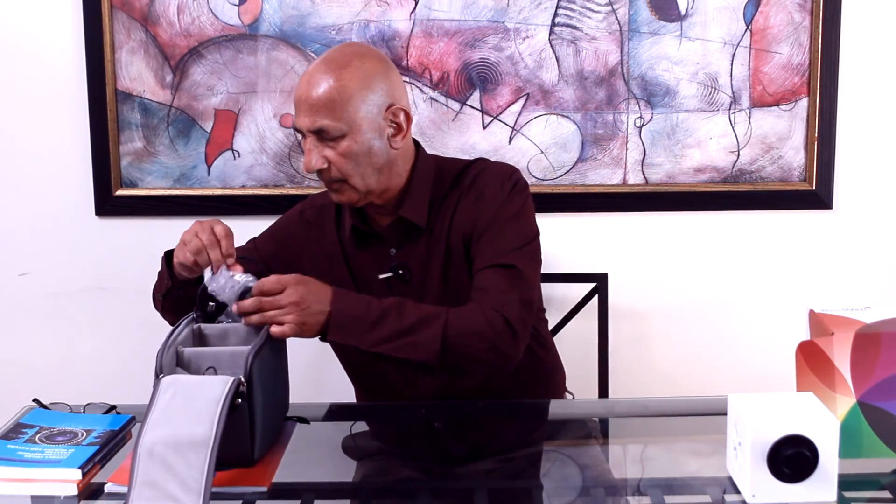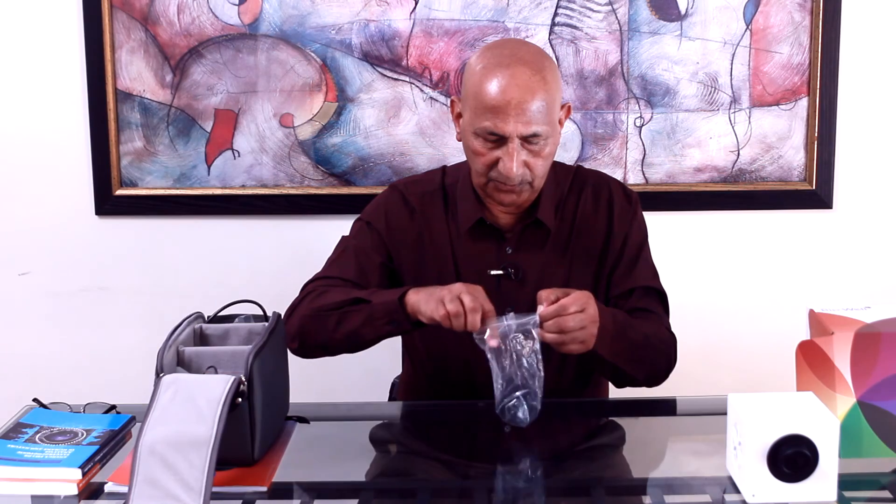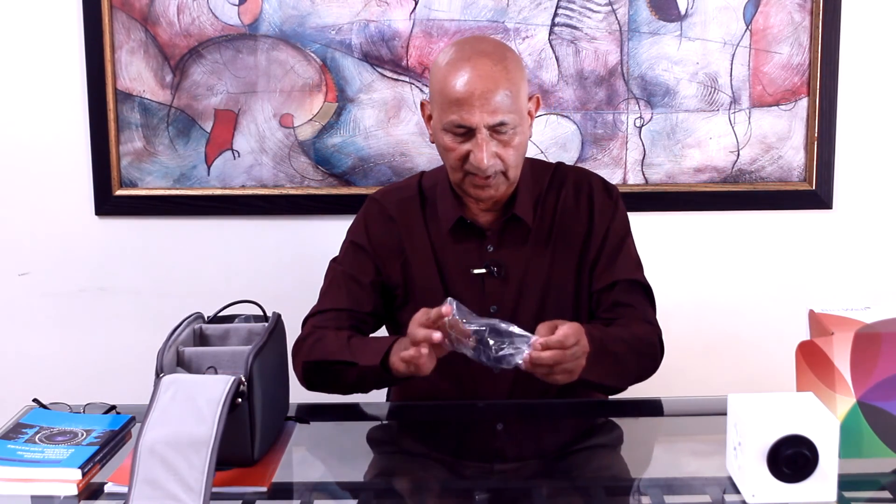Alongside with the main hardware, you receive another finger alignment positioner. This is an additional finger alignment positioner that looks quite identical to the first one, but it is for those people who have big fingers.